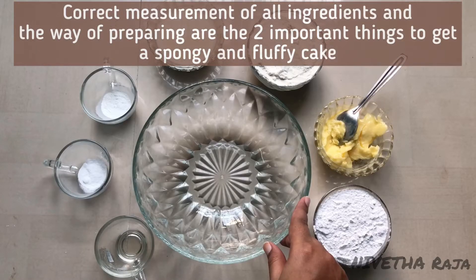In the cake preparation, there are 2 important things. First, the measurements and the method. We are going to make the cake spongy and fluffy.